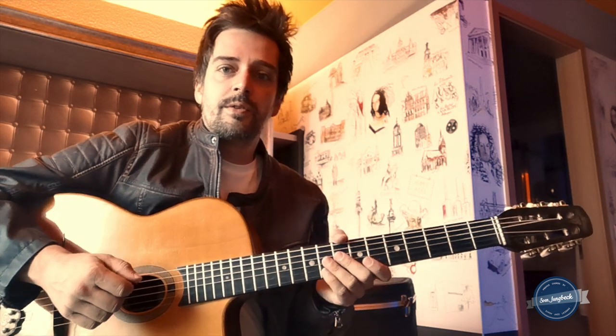Hey folks, it's Sven Jungbeck. I haven't been doing lessons for a while. Today I'm in a hotel room in Hanover because I've been touring so much this last month in the summer period that I've had no time to produce new stuff, but I think you deserve a lesson so here it is.